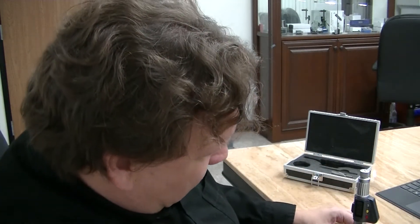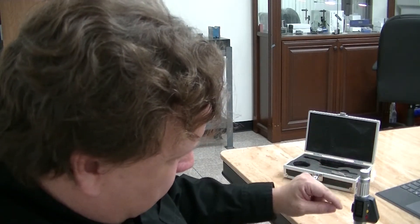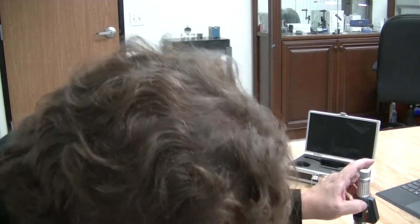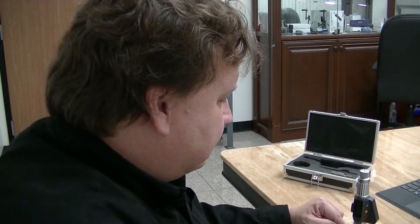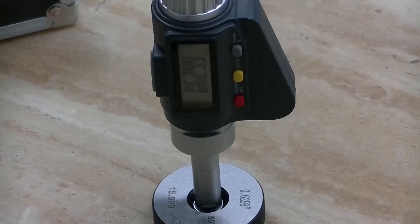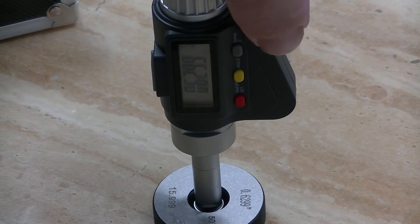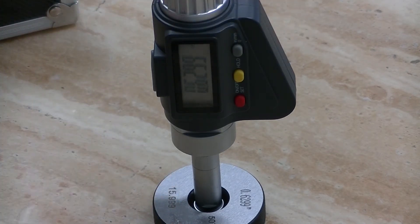Okay, so now I have it set — see, it says 0.7879 there. Now I hold the set zero button down, and then it will reset to 0.6299. So now you can see that after I've pushed the gray button and held it down — if you just hold it down for a second, it's going to change it from metric to English and back and forth. But if you hold it down for more than a second, it'll actually set that as a zero point, which is the calibration we set earlier.